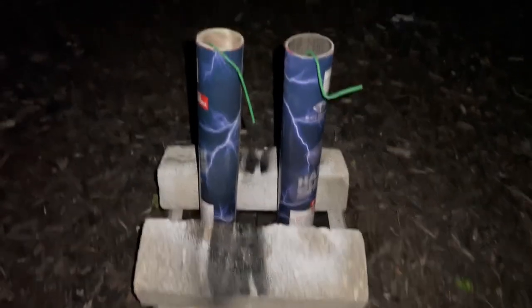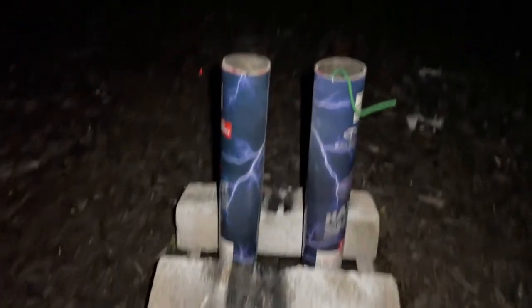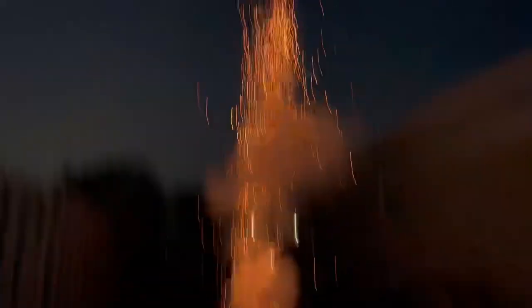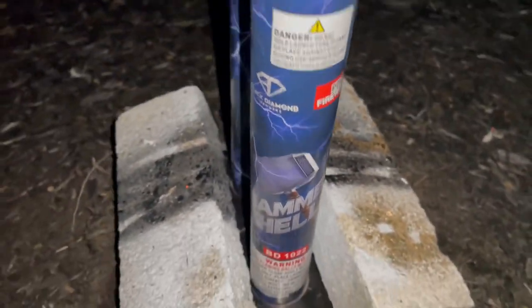Alright guys, here goes two Hammer Shells at the same time — here we go! Oh, I didn't get the other one to fire — damn, oh well. Alright, here goes the last one. Sorry about the delay. Wow — definitely should pick these up at Pro Fireworks, really good shells. Wow, wow!